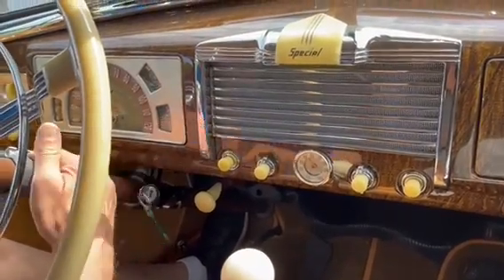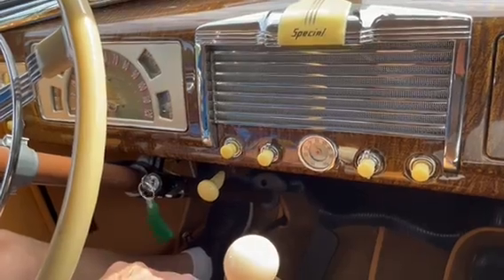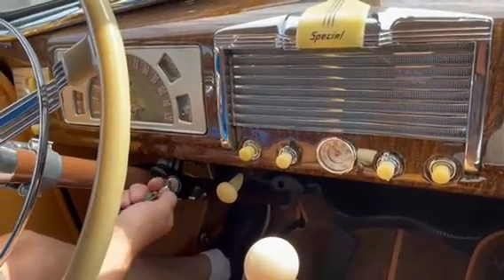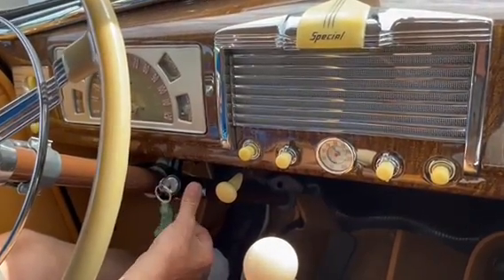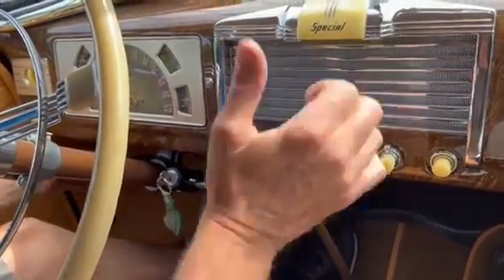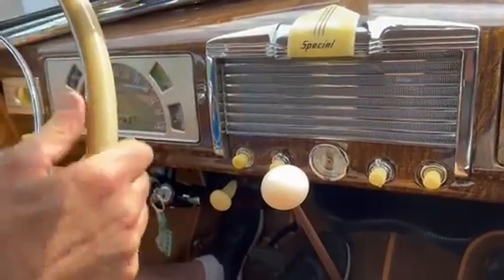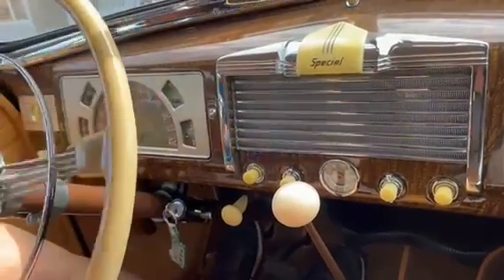We're gonna go down the street and get some gas, so let's turn on the key and hit that button. You use the pedal — it's a three-speed manual on the floor, big old steering wheel.